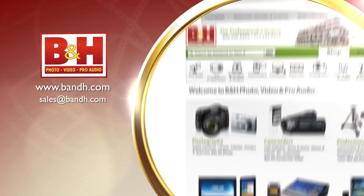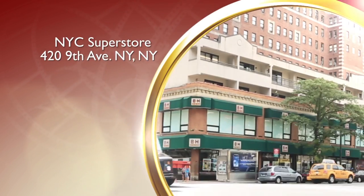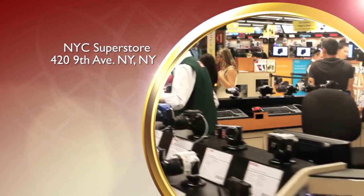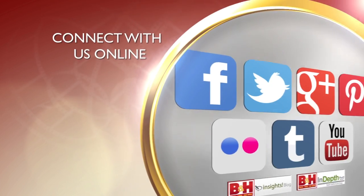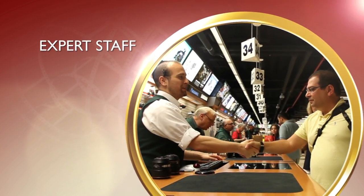Whether you're a hobbyist or a professional, B&H has the answers to your questions. Experience a world of technology at our New York City Superstore. Connect with us online or give us a call — our staff of experts is happy to help.